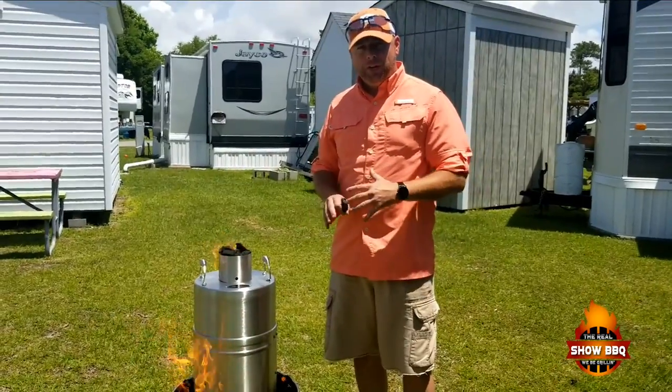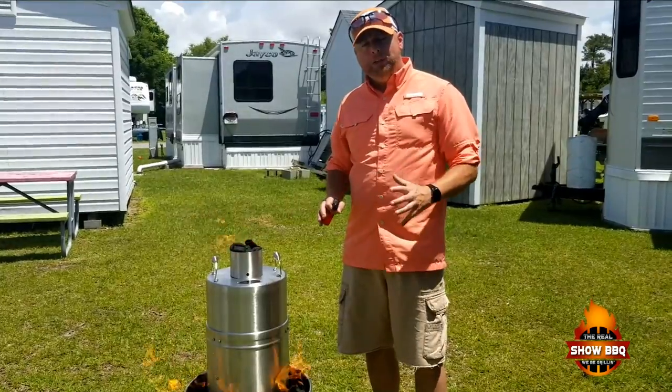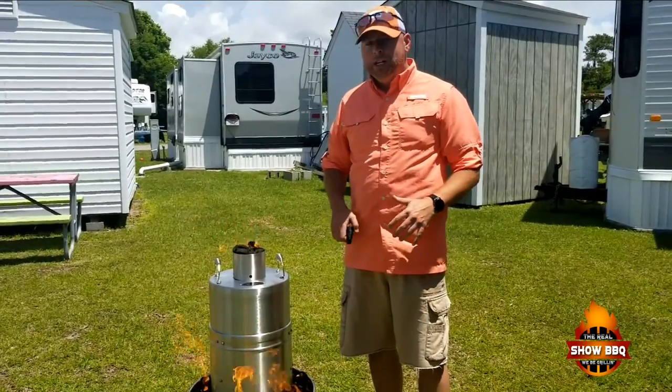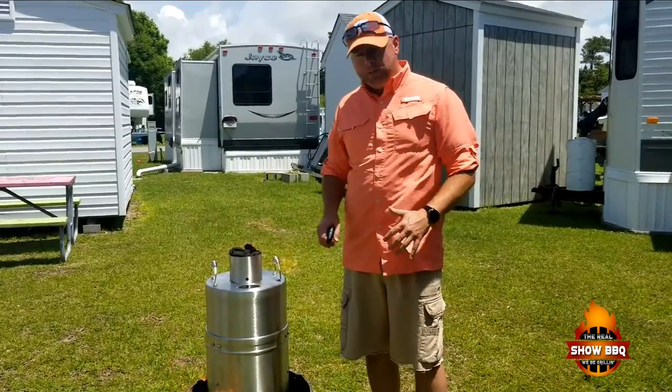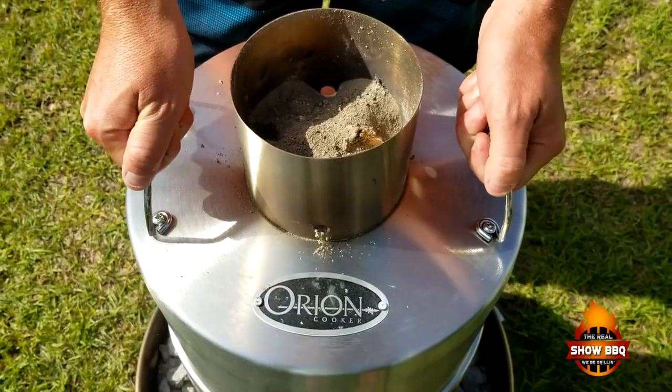Since we got the cooker lit, it says we should be able to just set it and forget it. It's very windy out here today, so I'm going to come back maybe around three, three and a half hours, check the charcoal — we may have to put a little bit more on just to finish the cook. Stick with us, we're going to check it out and see where we're at.